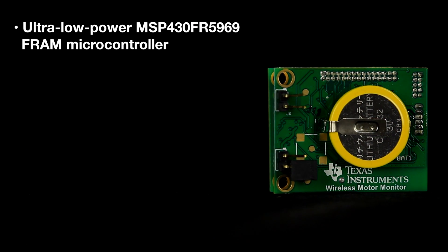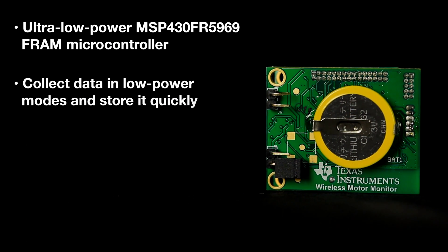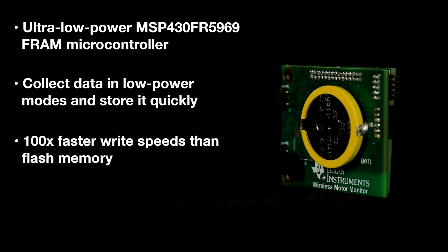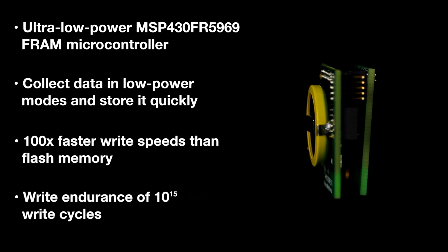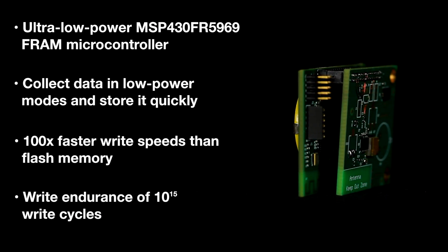This solution is enabled by the data logging capabilities of the ultra-low power MSP430 FR5969 FRAM microcontroller. Its ability to collect data in low power modes and store that data quickly with a hundred times faster write speeds than flash memory is critical to extended battery life. On top of that, the write endurance of 10 to the 15 write cycles is critical to the extended life of the monitor, which can contribute greatly to cost savings.